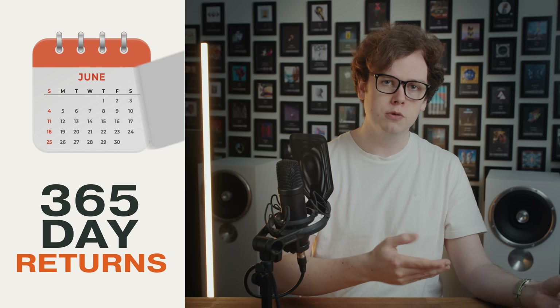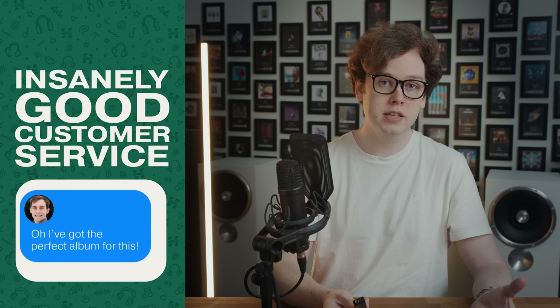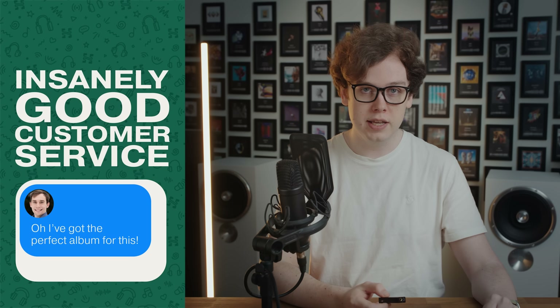If you're looking for a dongle and you're not sure which dongle you'd like, Headphones.com has a 365-day return policy, so you don't need to worry about a dongle being too big to fit or too small and unsatisfying. If you don't like something, you can just return it up to a full year later, and get the one that's just right for you.